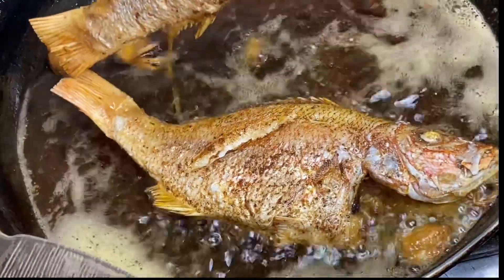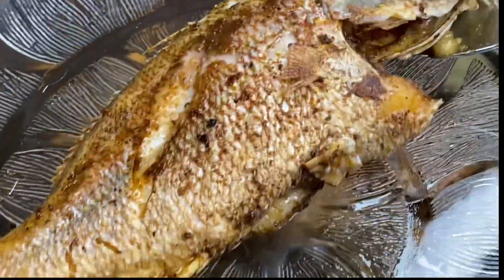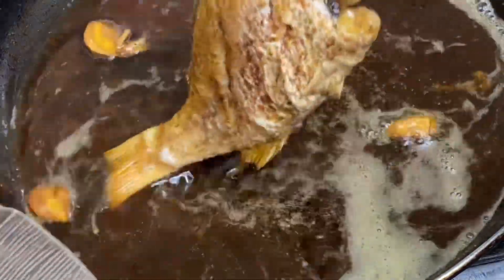Now that these are done frying, I'm going to remove them from the pot, reduce the oil, then back in the pot.